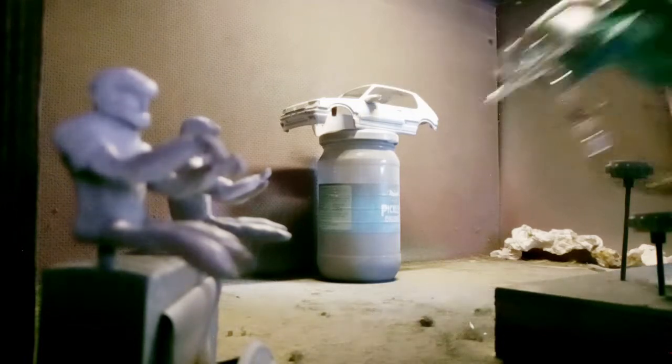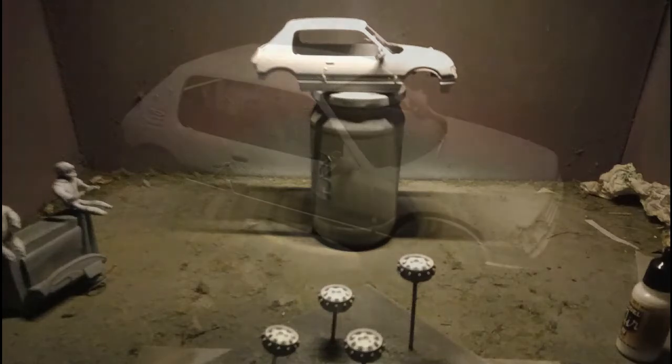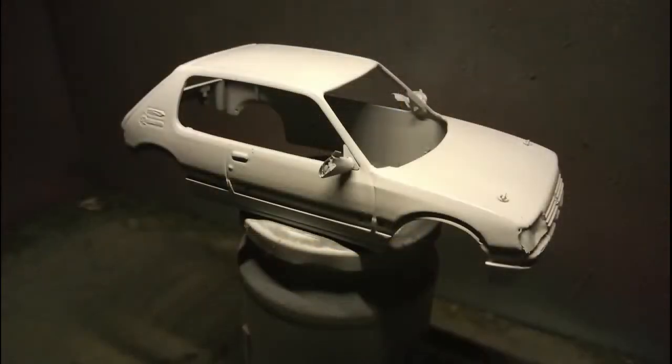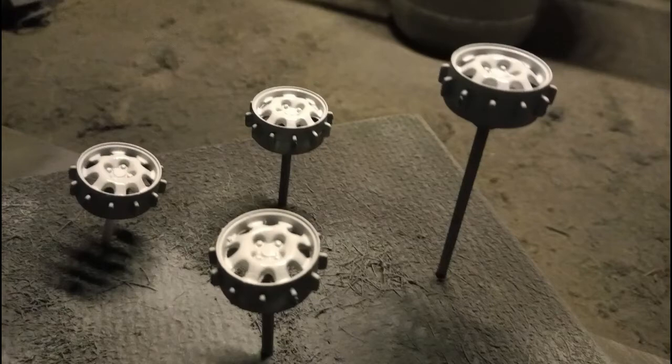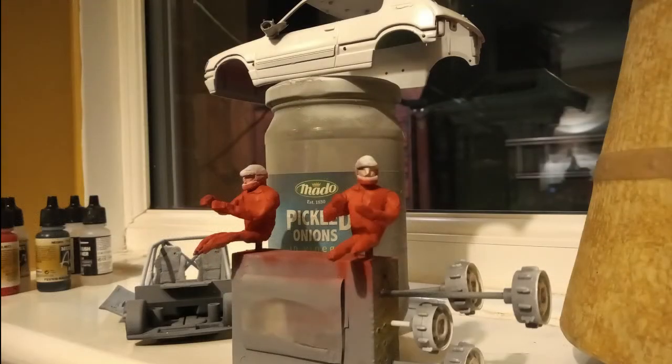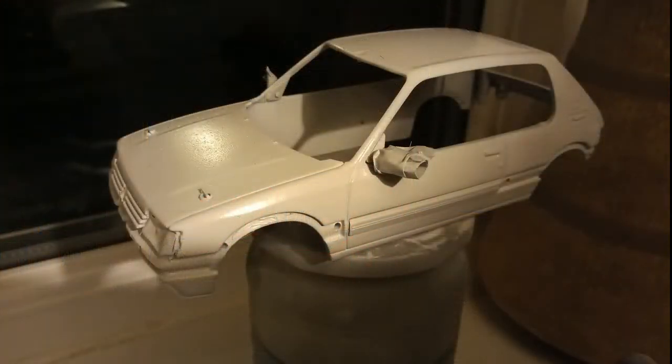Once we've completed the airbrushing, let it dry obviously, making sure that it's covered the grey primer. Usually I'd use white primer, but I had run out, so grey was the method. Then I brought it in the house to dry, using the warmth of the house to get the finish quite smooth. We also did the figures with a red.